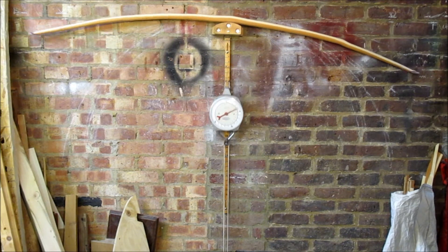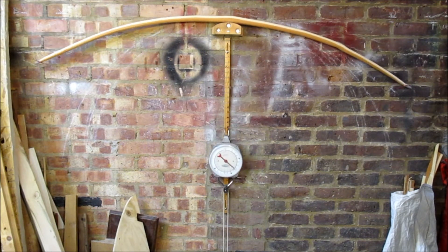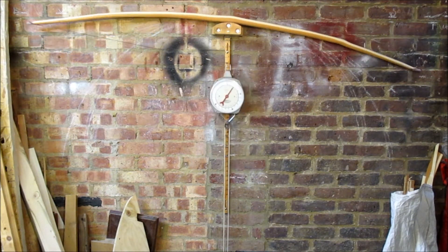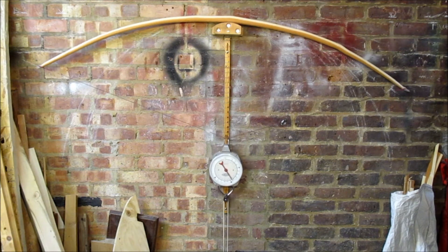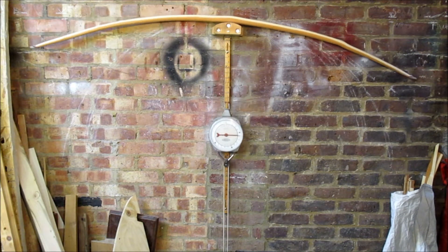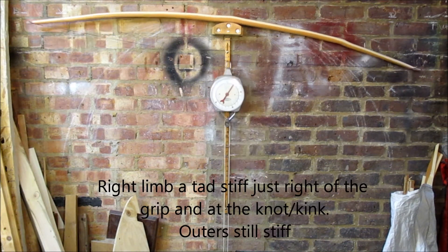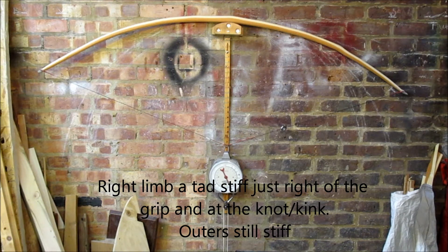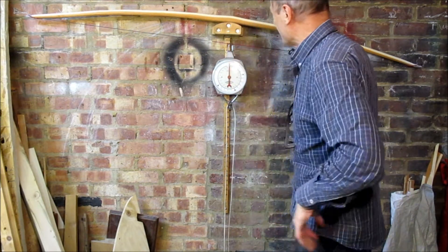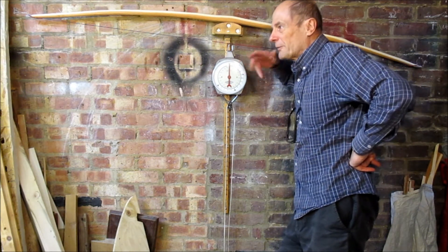Let's give it a good workout because I've removed quite a bit of wood. Pulling it to 90 — that's at 90 at about 23. There we go, 100 at about 25. Let's give it a bit more, a few more pulls.